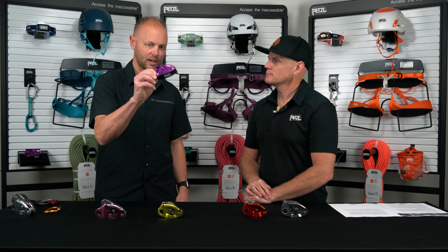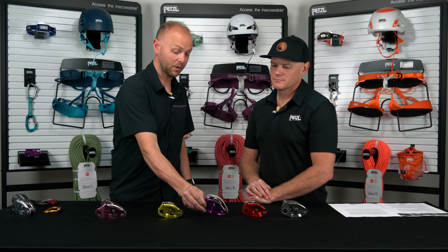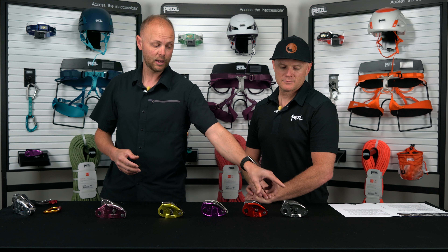You mentioned making it bigger or smaller — that's a good segue into some of the differences between the devices. In terms of weight comparison: 235 grams with the Neox, 200 grams with the Grigri Plus, and the Grigri stands at 175 grams. Price-wise — the Grigri Plus at $139.95, the Grigri at $109.95, and the Neox at $149.95.